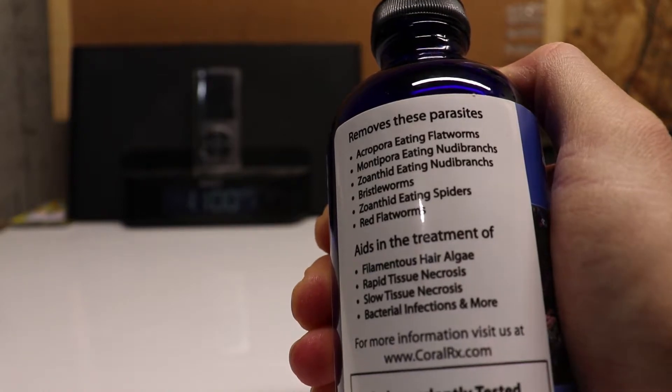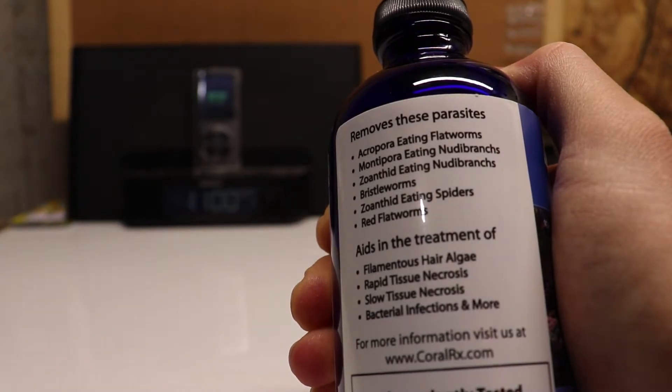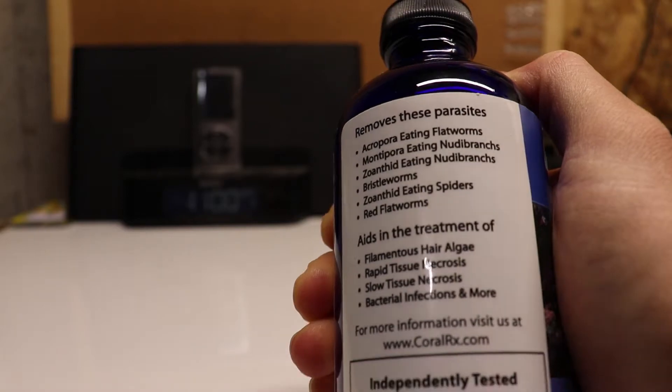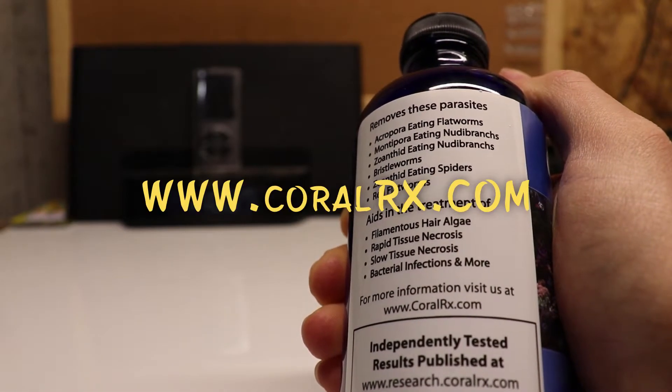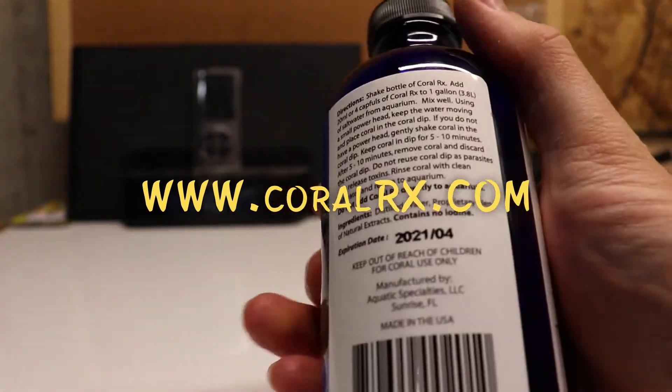It also treats bristle worms, red flatworms, and helps aid in the treatment of filamentous hair algae, rapid tissue necrosis, slow tissue necrosis, and bacterial infections. You can go to coralrx.com where there's a lot of good information on their website.